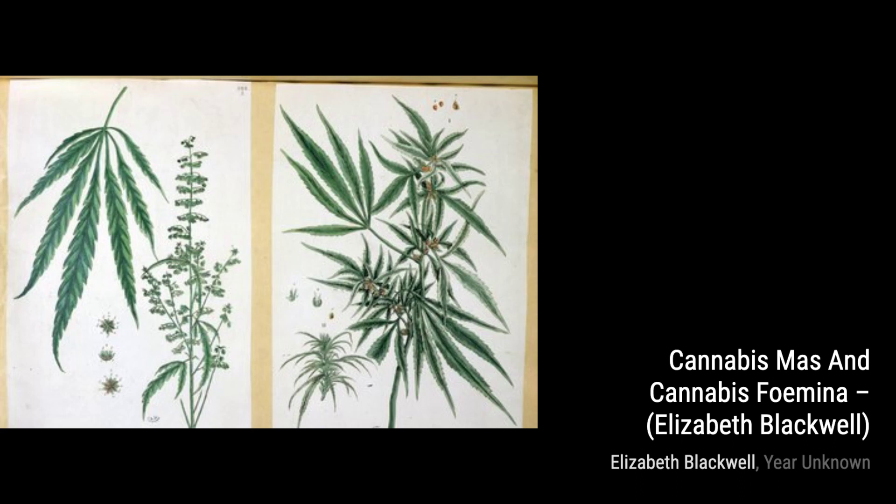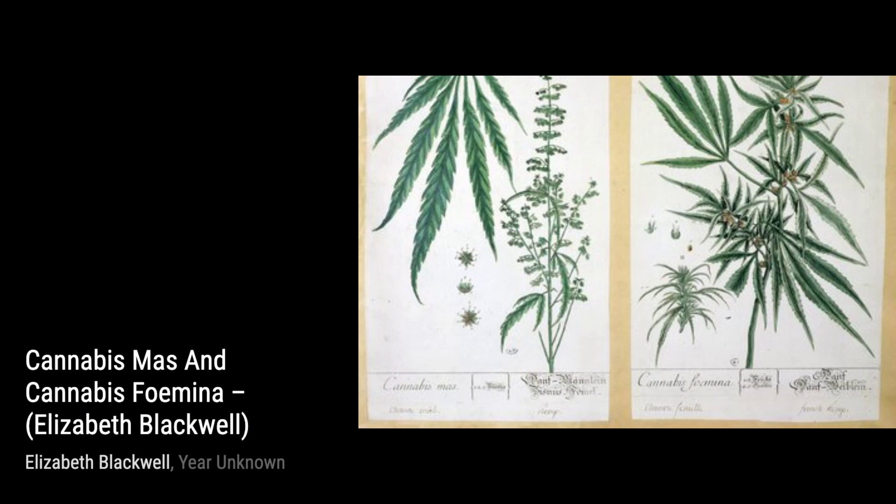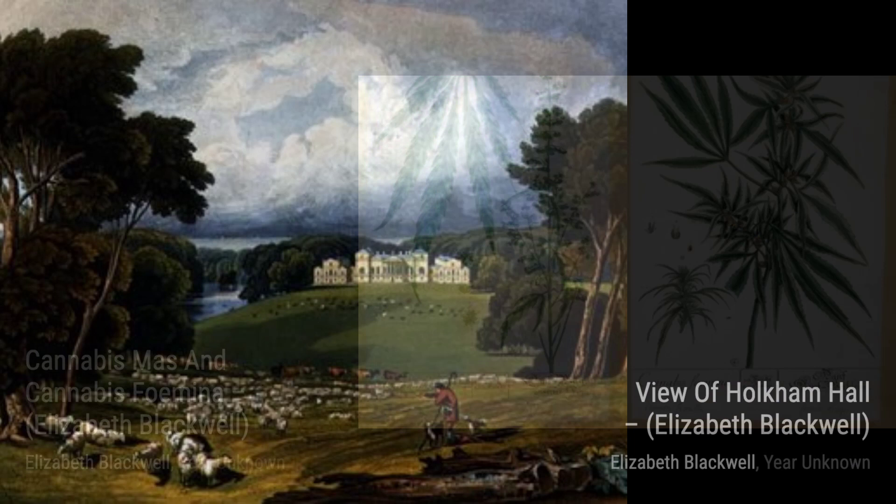Next up, we have Cannabis Moss and Cannabis Fomina. Blackwell's precise engravings bring to life the different varieties of cannabis plants, highlighting their unique characteristics.